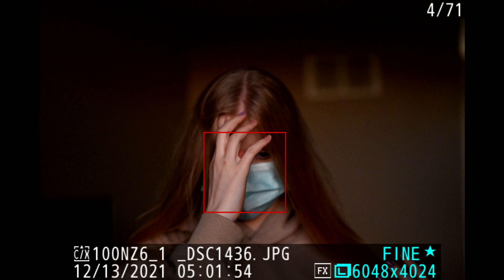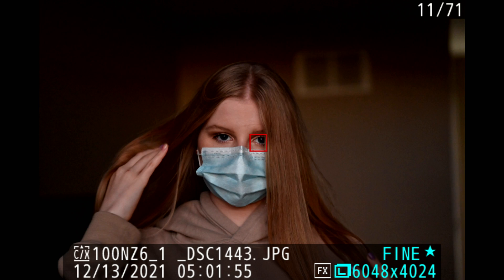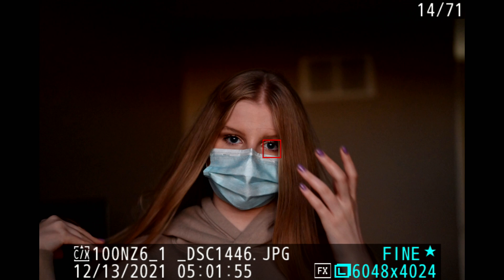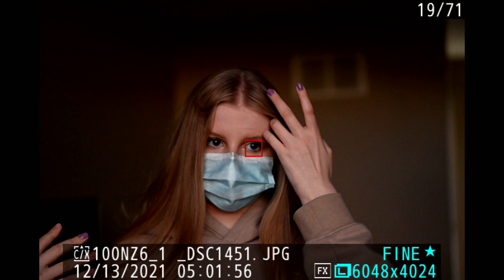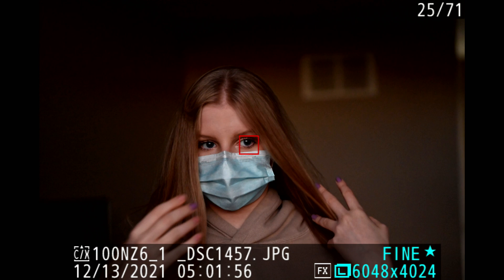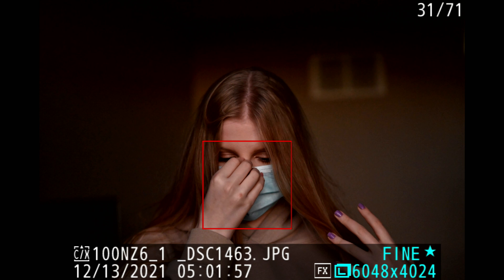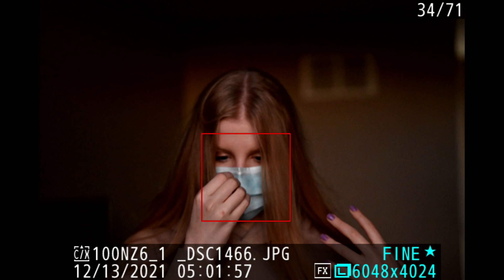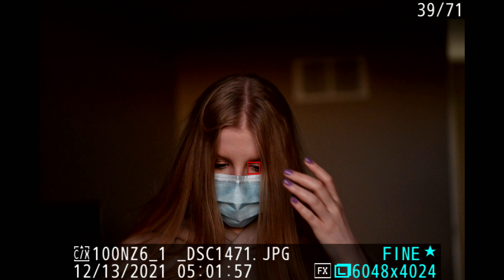Just to clarify: this is a video capture of the display of the camera — this is not the resolution of the images. So if it's a little bit low-res, that's because that's all the viewfinder or back screen is putting out. It's a direct video capture. I'll show you a couple of stills later on, but I don't see any point in going through 71 stills frame by frame at 100%.